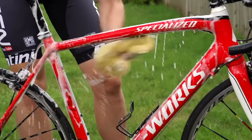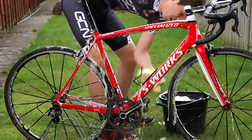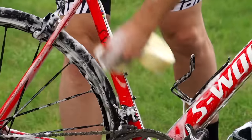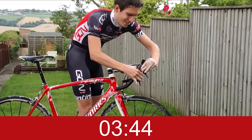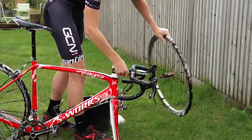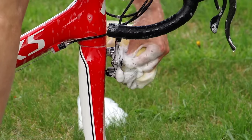Now wash the top tube and the down tube and the rest of the bike. Then it's time for the front of the bike — pop the front wheel out so I can wash it properly, and also wash the inside of the forks and particularly inside the brake calipers where all that black crap hangs around.